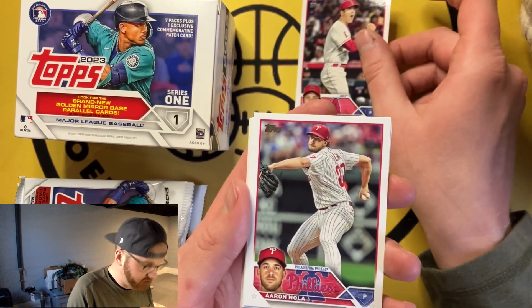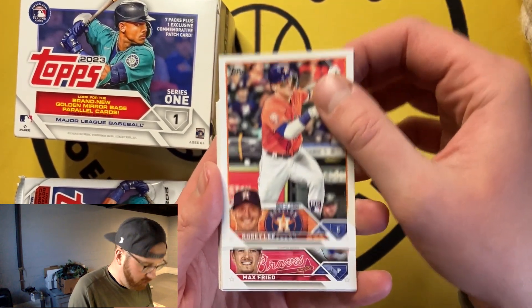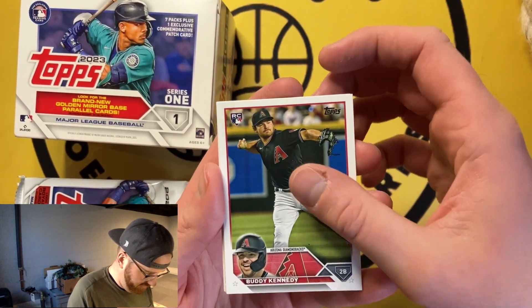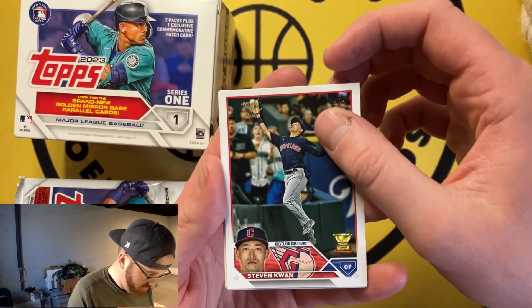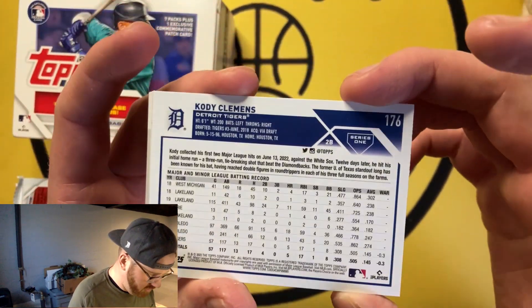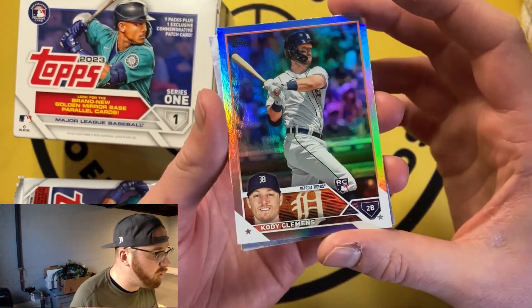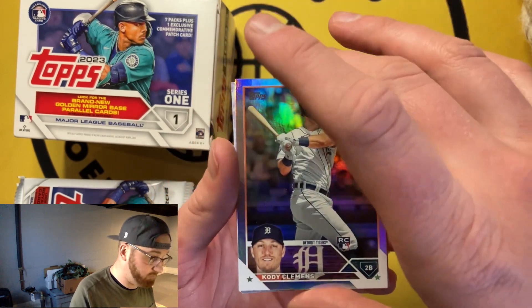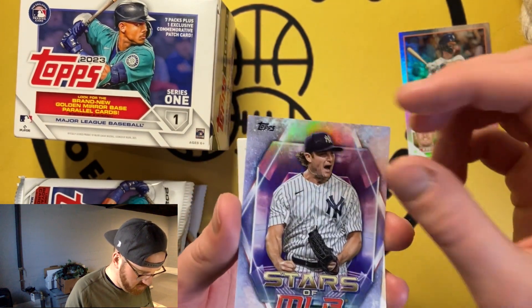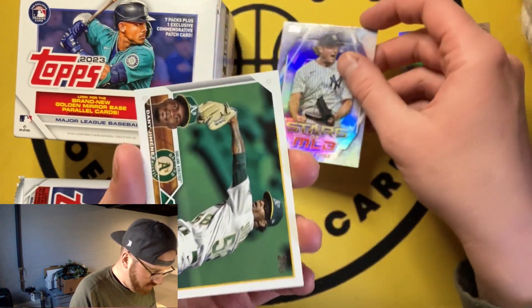I love the design of Topps this year Series 1 — good job. You got a good amount of rookies in this product. I'd say there's a top five and we'll see if we pull any of them. Buddy Kennedy — not on the top five. That's a sweet Kwan card, Kwan in the outfield right there. Here's a backwards card, not numbered — Cody Clemens. You get the rainbow foil, a rookie rainbow foil — not really the exact name you're looking for, but hey, that's sweet to get a variation on a rookie.